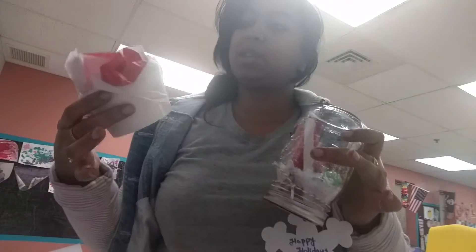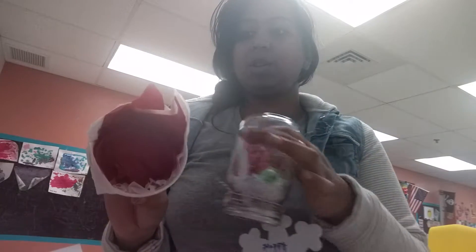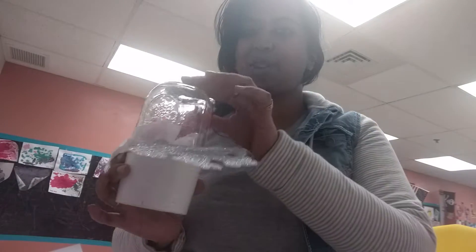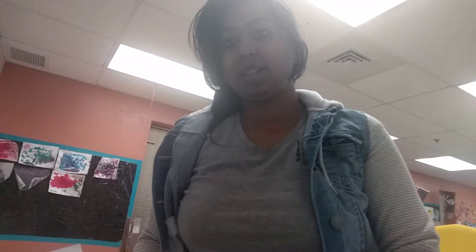For packaging, I used soup cups from school, lined with non-medical tissue and tissue paper inside, so it gives nice packaging. Isn't it pretty? That's the Christmas gift!